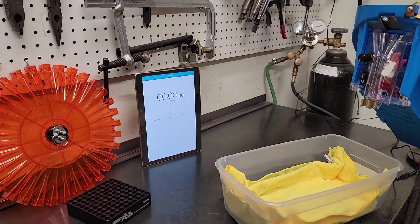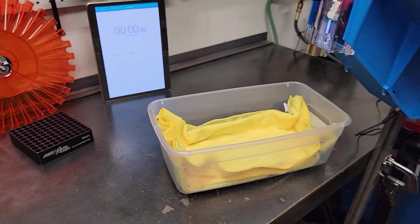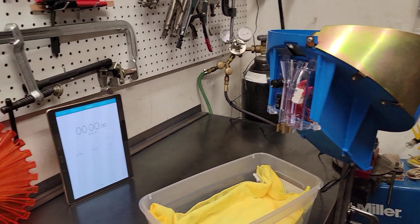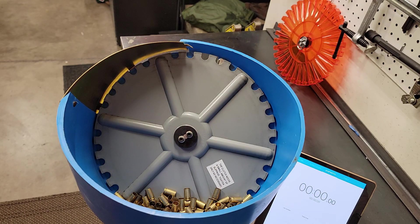As you guys can see, we have it all set up — timer's up, case catcher in place, cases loaded. Alright, case feeder is locked and loaded, timer is ready, 100 cases in the case feeder. On your marks, get set, go.